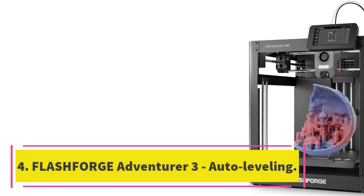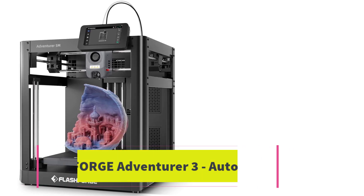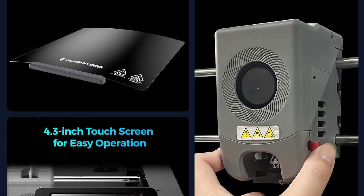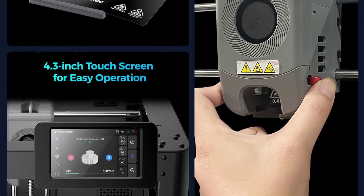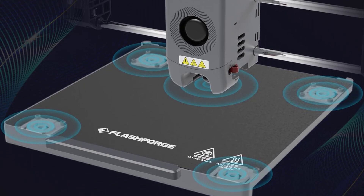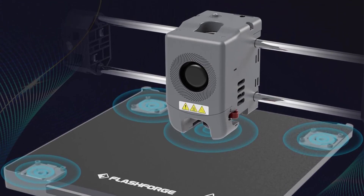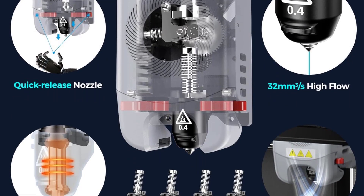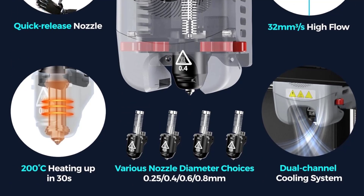Number 4: FlashForge Adventurer 3 Auto Leveling. The FlashForge Adventurer 3 is an ideal 3D printer for beginners and schools. Its auto-bed leveling sensor allows for easy and quick setup, while the fully enclosed design ensures safety and quiet printing at only 45 decibels. The detachable nozzle design makes maintenance a breeze, and the flexible heated build plate prevents model warping. With great value and quality prints, it is widely considered one of the best-budget 3D printers on the market.